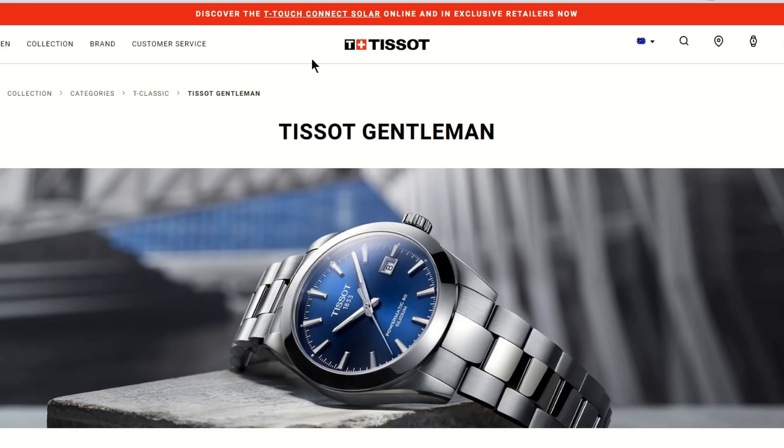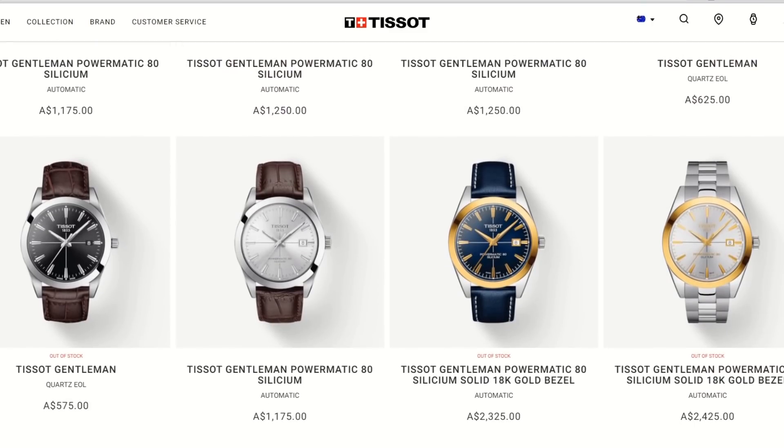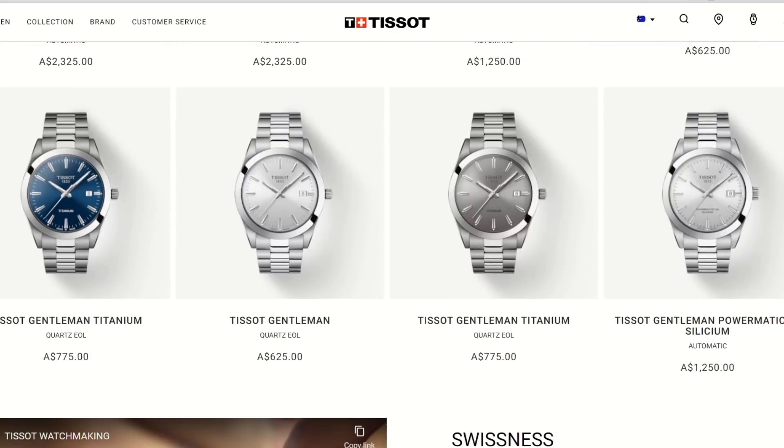Back then times were simpler — there was only black, silver, and blue available. Look at the range now. They have added a quartz which instantly doubled the number of different options, but there are now no less than 30 Tissot Gentlemen for you to choose from. This seems to be an emerging trend as well — them adding a solid 18-karat gold bezel to their models, charging an extra grand or so, and adding a touch of bling. They did that with the PRX as well.